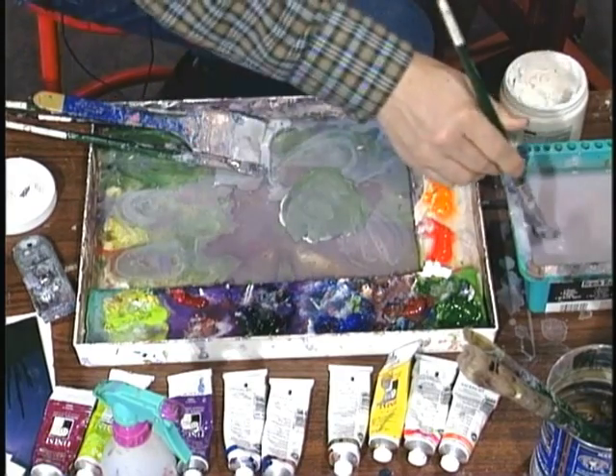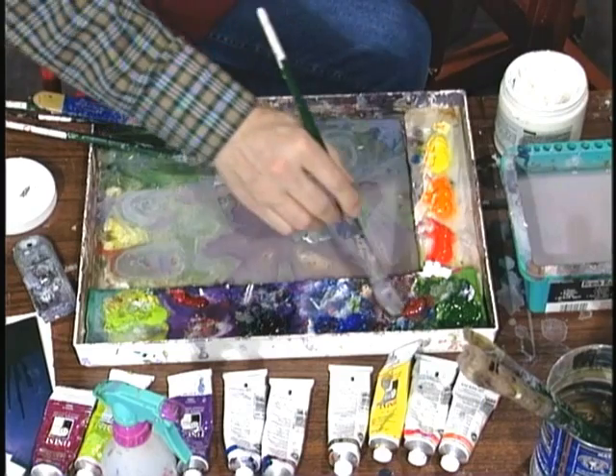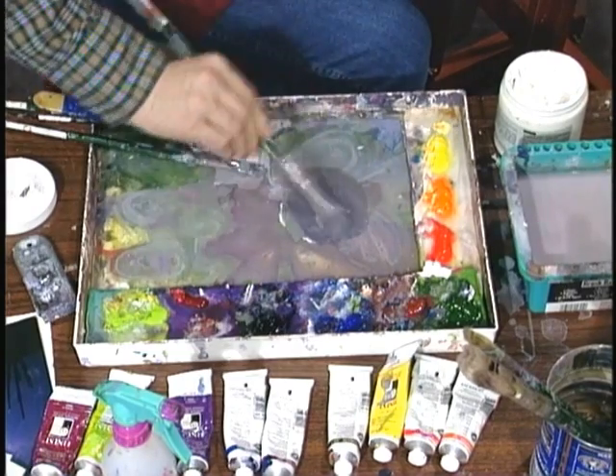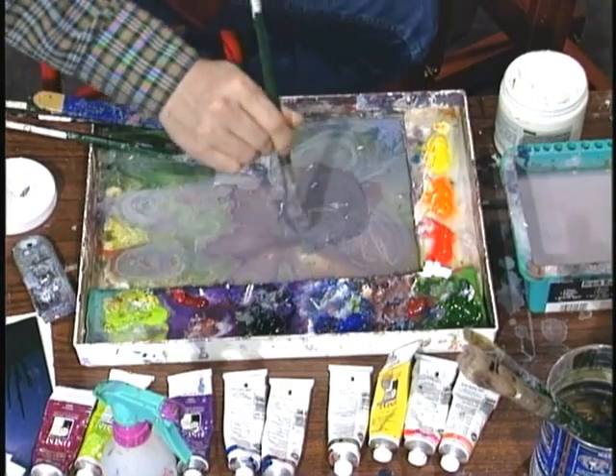It's going to have to be much darker than this. So put some more purple in there, a little more sienna. It definitely has to have a greenish gray tint to it. Now that looks pretty good right there. Let's test this out — it may not be dark enough, but we'll see.